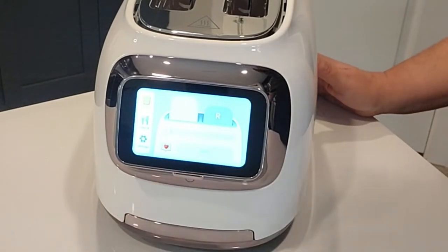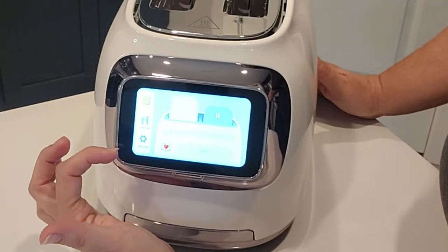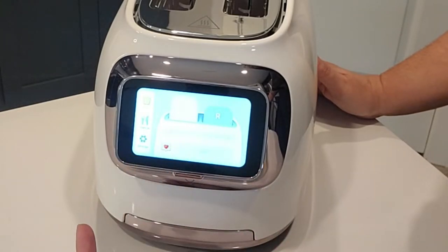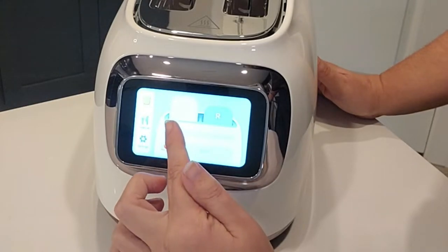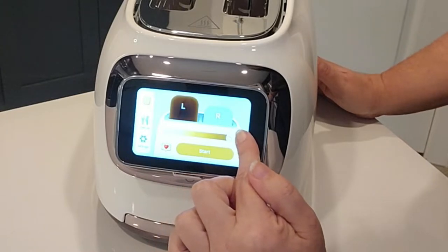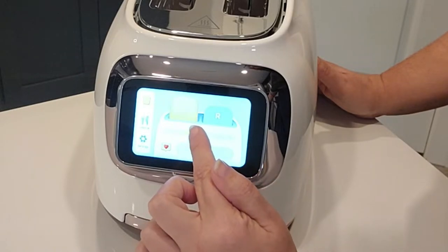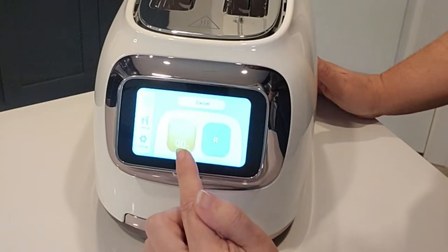The touchscreen is super responsive. You have smart mode, manual mode, or settings. You can set your left and right toast individually, and it looks like there's a spot to favorite your settings. As you slide the browning slider, you can go from very light all the way to almost burnt for those who like it that way.